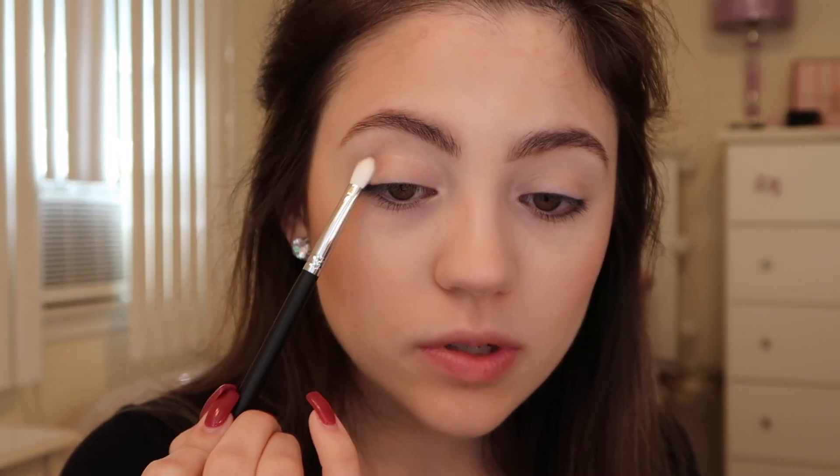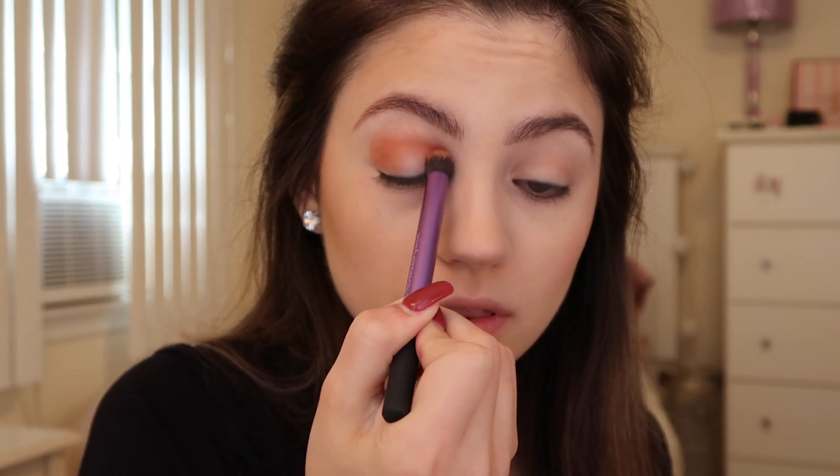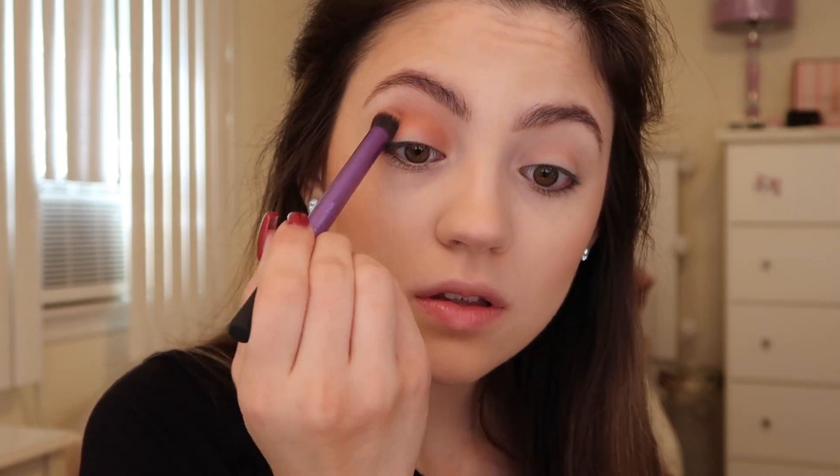I'm going to start by using the shade Risqué, which is this matte nude color. I'm just going to place this in my crease, pad it on there, and lightly blend that to add a little transition and definition to the eye before we start adding any color. Then I'm also going to add this other matte color into the crease, blending that out on either side of the eye — the inner part and the outer corner. Using a star eyeshadow brush, I'm just going to add that same color to the lower lash line.